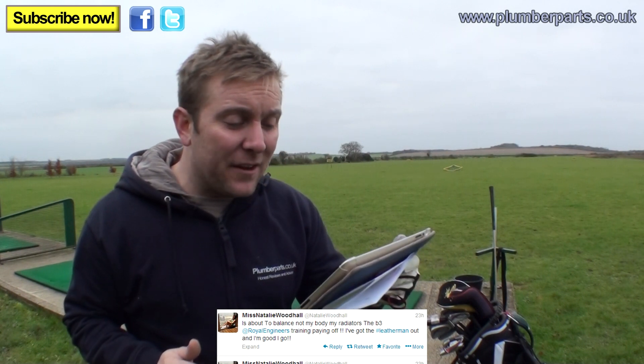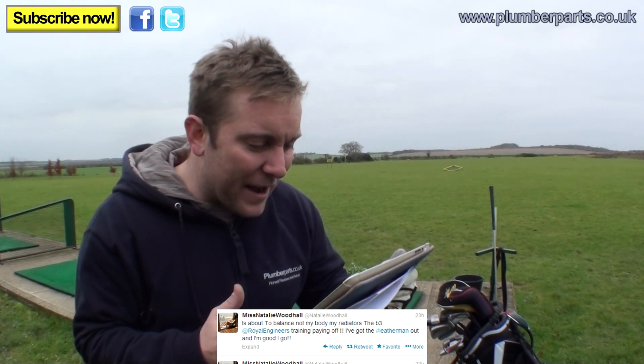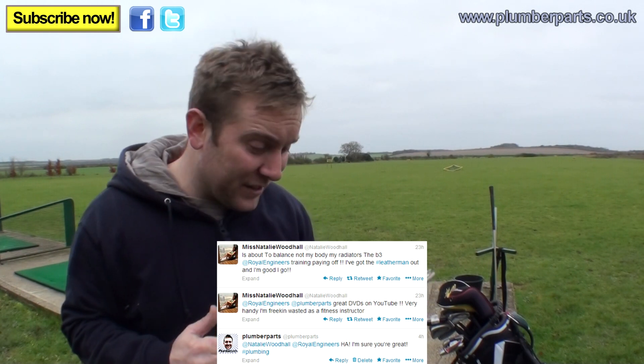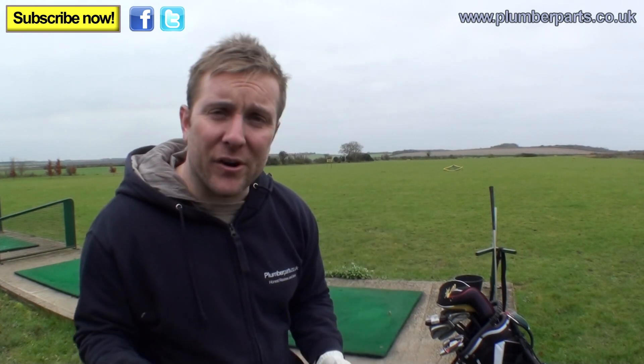On our Twitter account — click the link to follow us — Miss Natalie Woodhull said she's about to balance her radiators. She's got the Leatherman out and she's good to go, referencing our Plumberparts videos on YouTube. She says she's wasted as a fitness instructor. However, it still didn't work — it's still warm at the bottom of the radiator. Before you do a weekend flush-out, turn off all the other radiators in the house but leave that one on, turn your pump speed up to three, make sure there's no air in the radiator, the lock shield's open, and the TRV pin is loose. If it still doesn't get hot, turn off each valve, remove the radiator off the wall, take it outside and flush it out like we showed in our how-to-remove-sludge-from-a-radiator video.